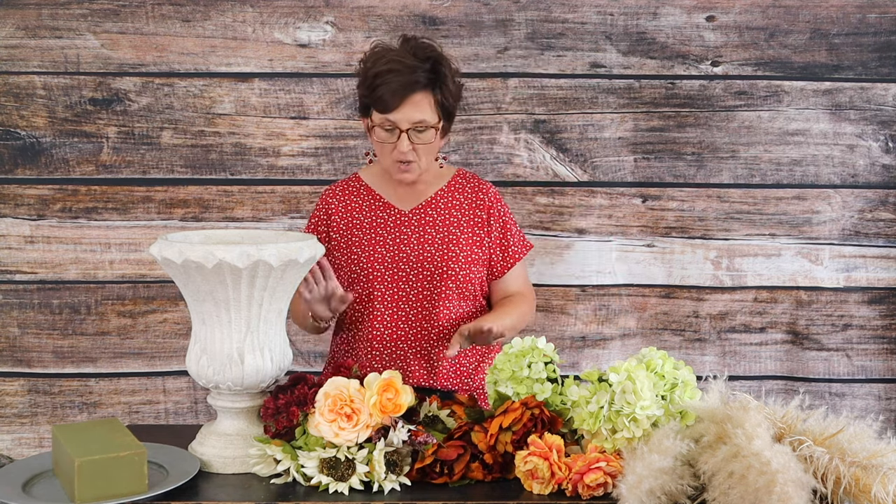Hello everybody, this is Moni with Flowers by the Bunch. Today we are going to work on an arrangement for a reception, and we're going to use faux flowers but fresh foliage.